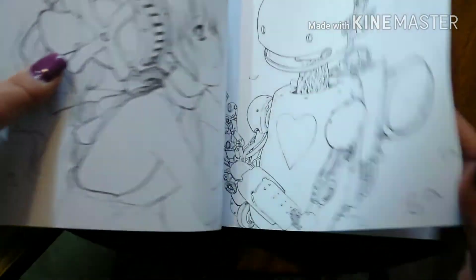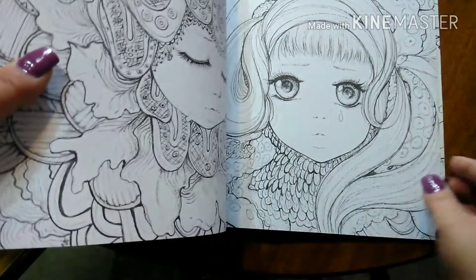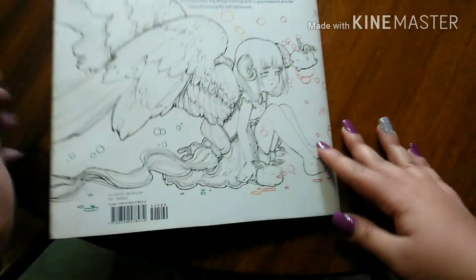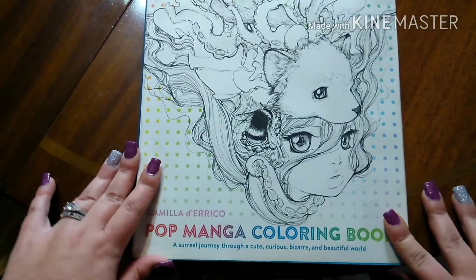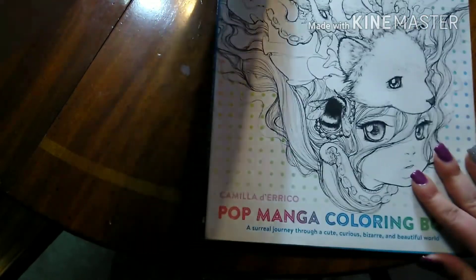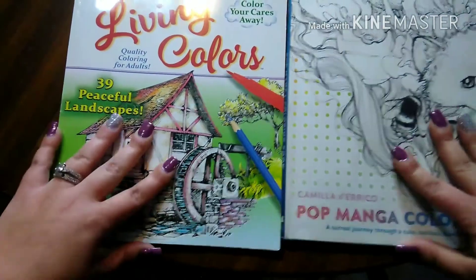I was hoping to get this filmed before my young man woke up, and it sounds like he's waking up now, so I'm going to have to go. Thank you guys so much for watching. Those are my updated finished pages for my adult coloring books — the pop manga and the living colors.